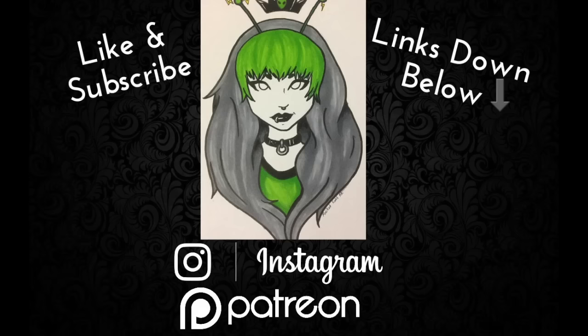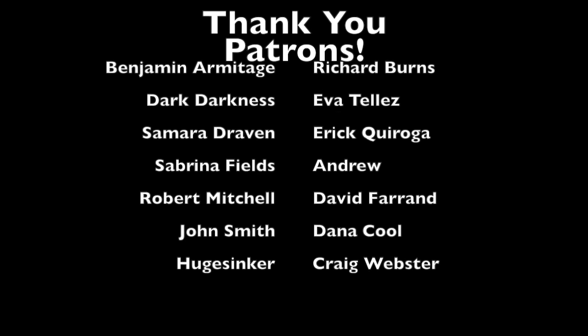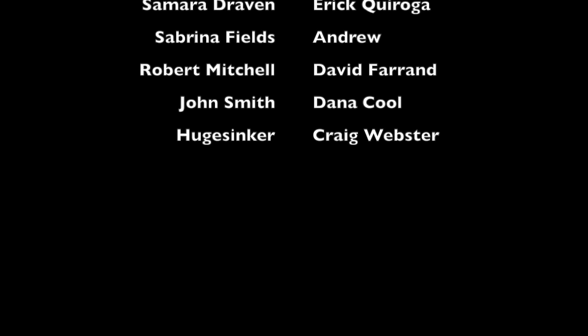And now we are done. There's the finished look. Thank you for watching. Have a great day.